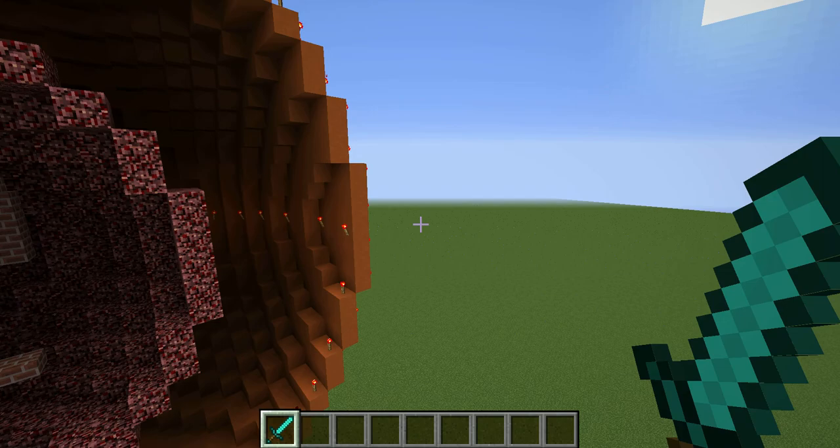That was my model of a virus. I really hope you like it, and bye.